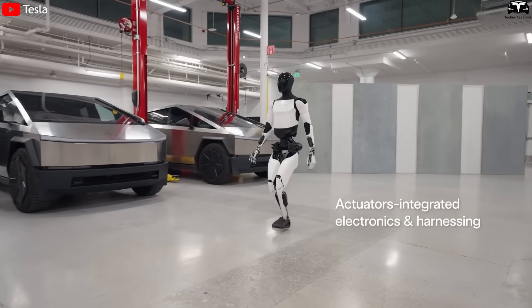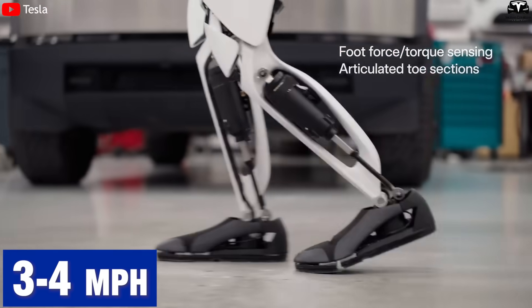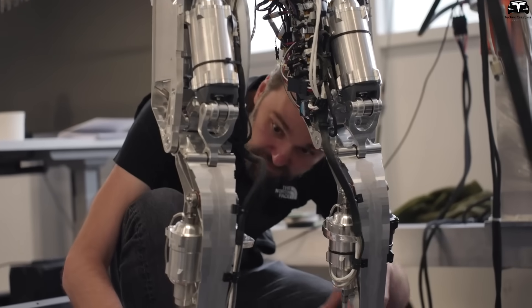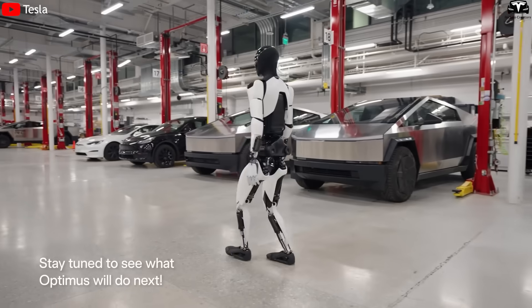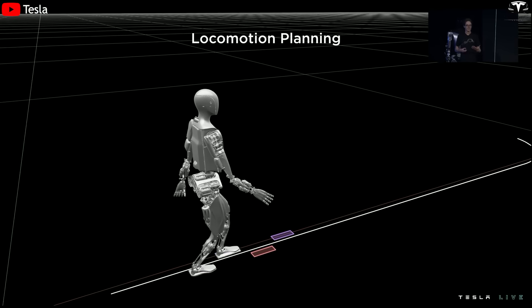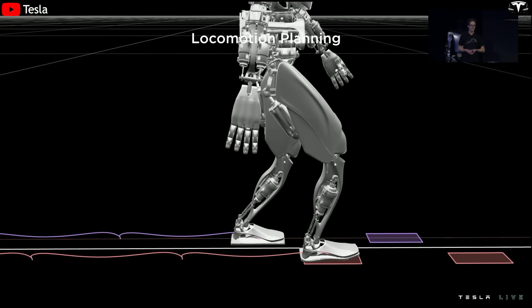In terms of walking speed, Optimus Gen 3 can currently move at 2.2 miles per hour, slightly slower than the average human walking pace of 3 to 4 miles per hour. However, this is an intentional design choice, prioritizing stability and precision over speed. It's more important that the robot doesn't trip or bump into things than it is to rush a task. In a warehouse or factory setting, consistent and careful movement is often more valuable than rushing between shelves. Moreover, Elon Musk has suggested that Optimus will eventually achieve running speeds faster than humans once balance and joint responsiveness reach higher thresholds through software updates and improved actuators.